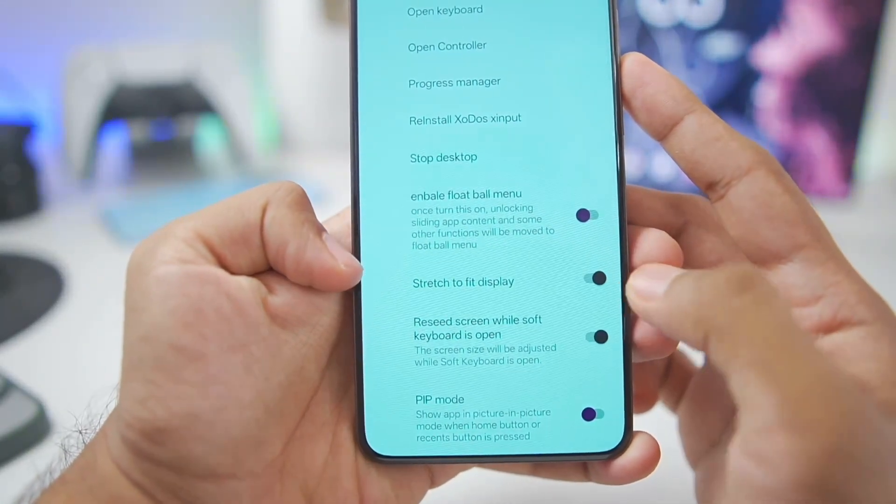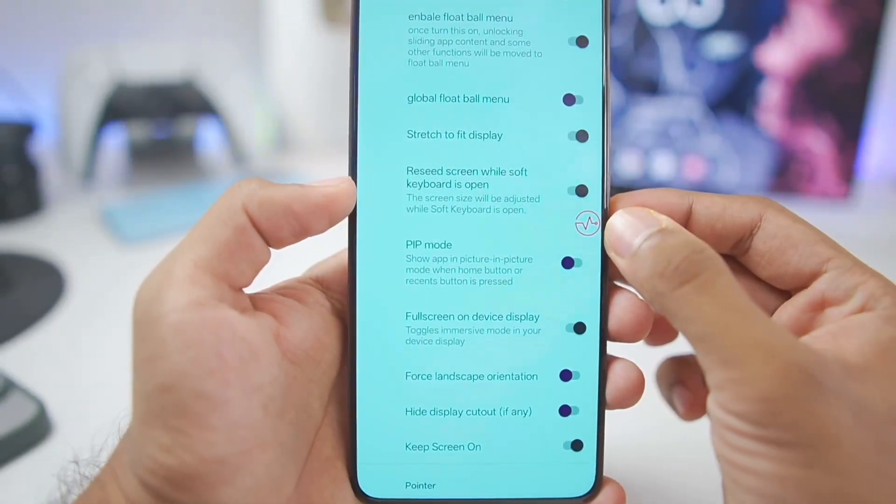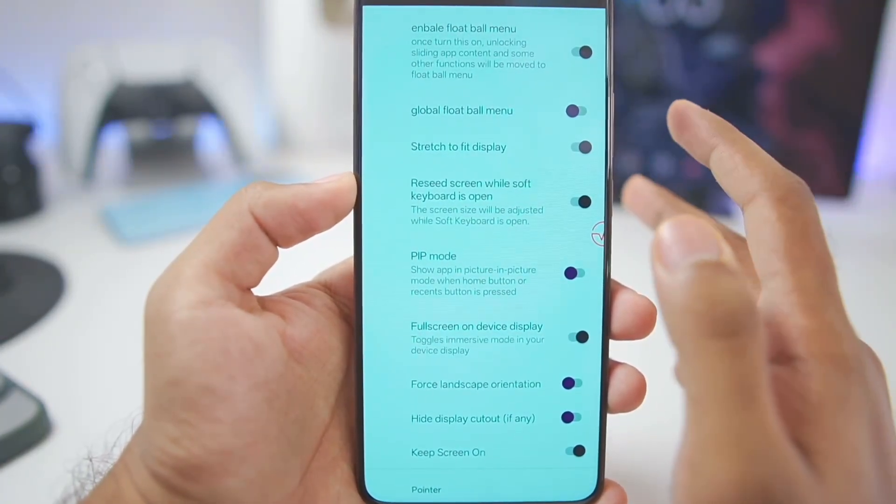Once that's done, scroll down and make sure to enable stretch to fit display, and also enable float ball menu. This will help you with on-screen touch controls and shortcut settings, which will be very useful.